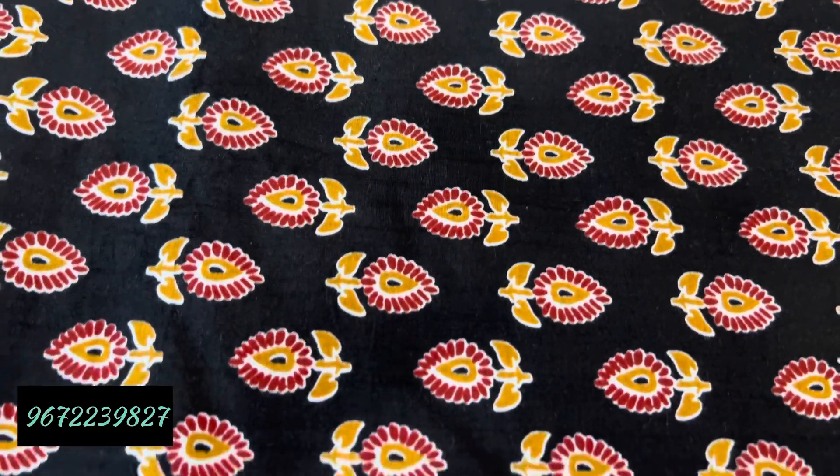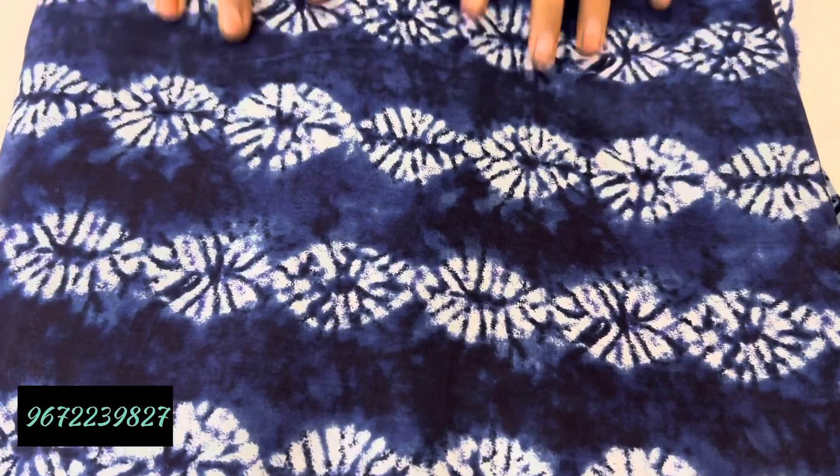The third print is the Sibori print — it is a very nice and good print. You will also see it in different shades: short shades, long shades. Like you are seeing in this white shade — in the mix-up it has shades. It is a very good print.